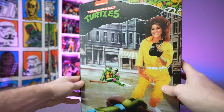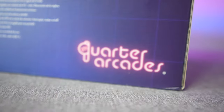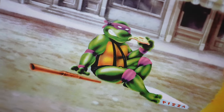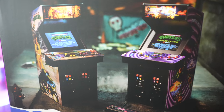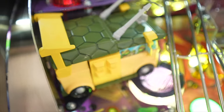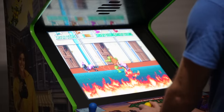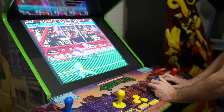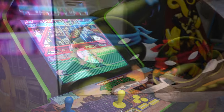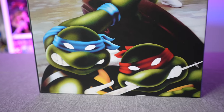Today on the channel we're taking a look at the Teenage Mutant Ninja Turtles quarter-scale arcade cabinet from Numbskull. I cannot tell you just how excited I am — this is finally here. As soon as they announced they were making Turtles as well as the sequel machine Turtles in Time, I was absolutely ecstatic. I'm a massive Teenage Mutant Ninja Turtles fan. I've got a full-size original 1989 Konami TMNT arcade cabinet in my garage that I play all the time. I love that we're getting authentic replications of some of these classic beat-em-up games.